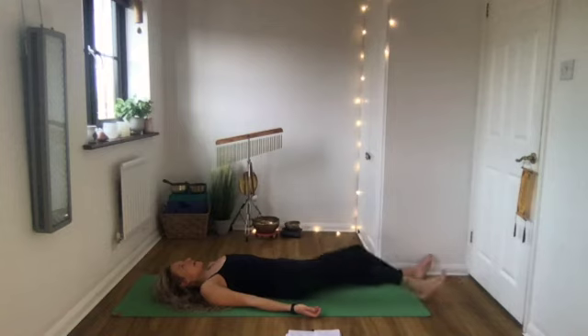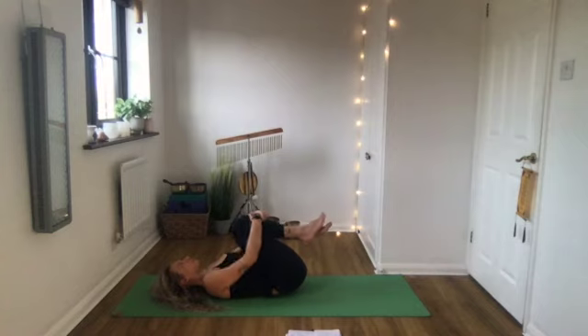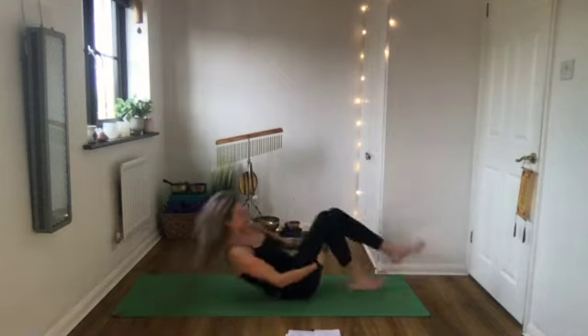Okay, so bend your knees and hug them in towards your chest, maybe rolling from side to side across your back. When you're ready, rock yourself up to sit. Well done.